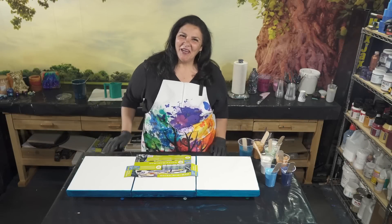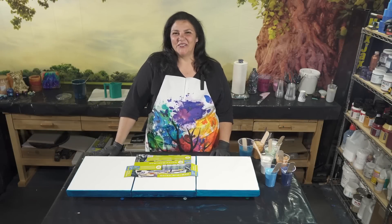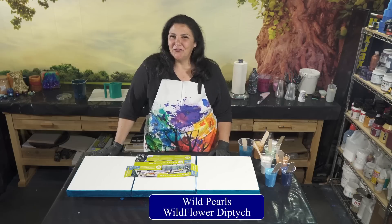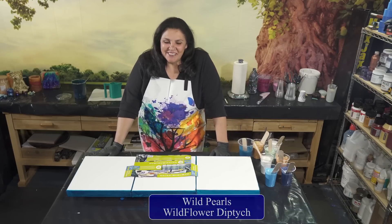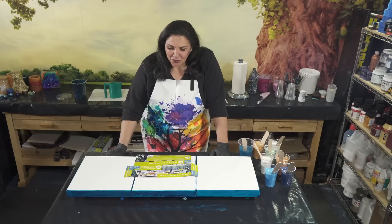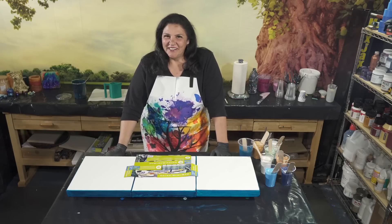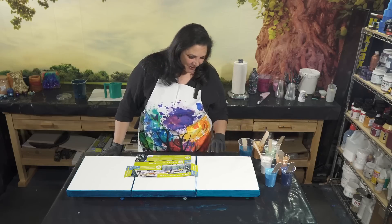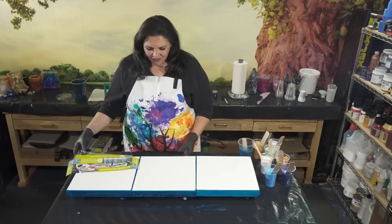Hello, welcome back! I am so excited to be here with you all tonight. The last pour we did was Wild Pearls — that beautiful diptych on the 12x16s with the wildflower pour on top — and it turned out so pretty. I have a whole bunch of ideas bouncing off of that, so that's what we're going to play with tonight. Tonight we are going to be playing with three 12x12s.